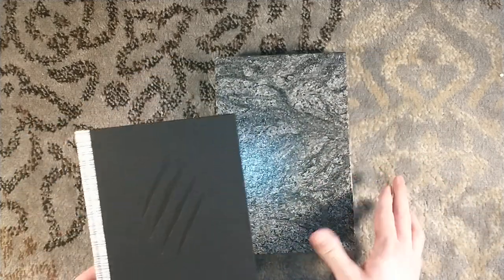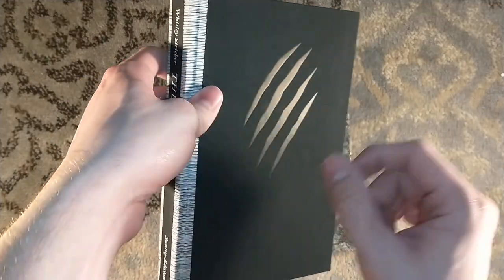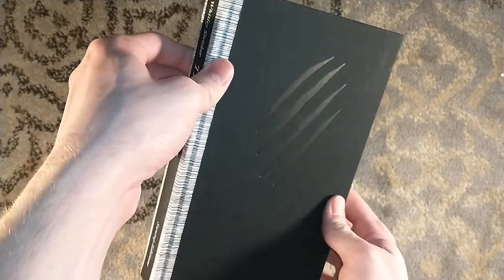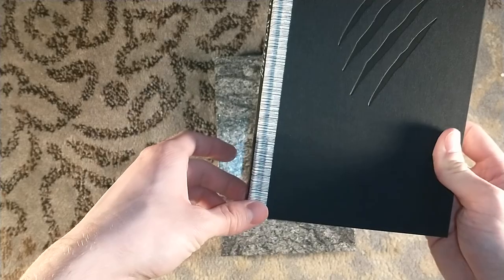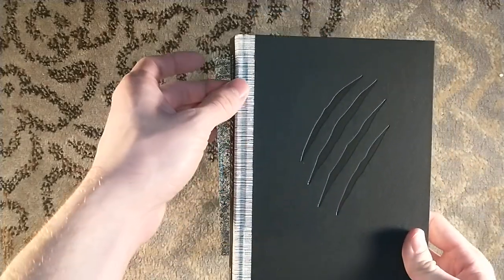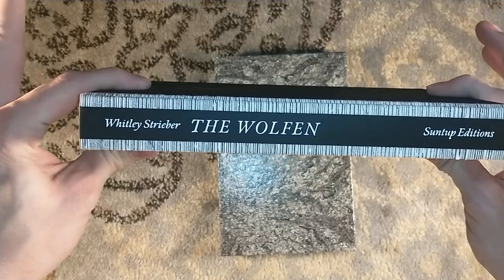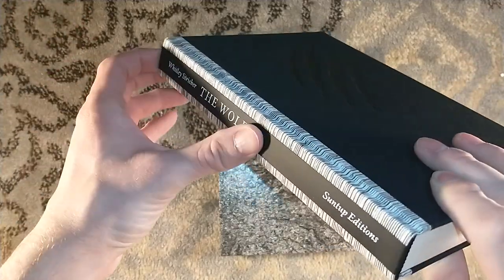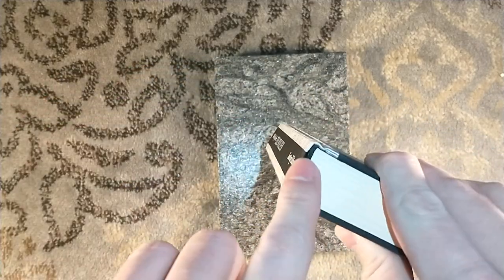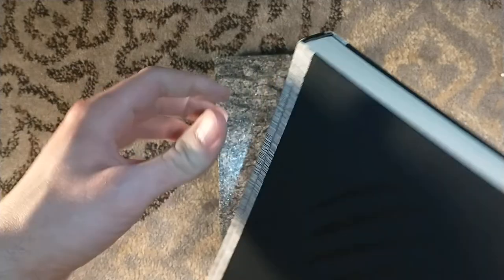One thing you're going to notice with all the different Wolfen editions are these claw marks — it's also on the artist edition, which I unboxed on the channel, and I've seen it on the lettered editions as well. We have a nice quarter-bound Japanese cloth binding there. Very stunning. And then you have a little label you can kind of see going into the spine that says The Wolfen — Suntup Editions.